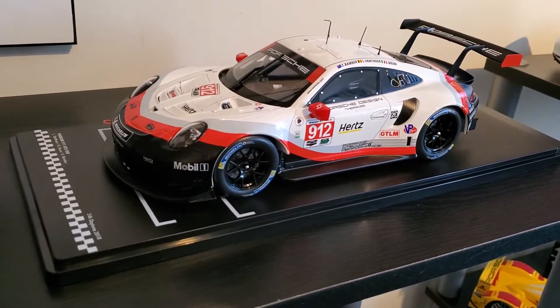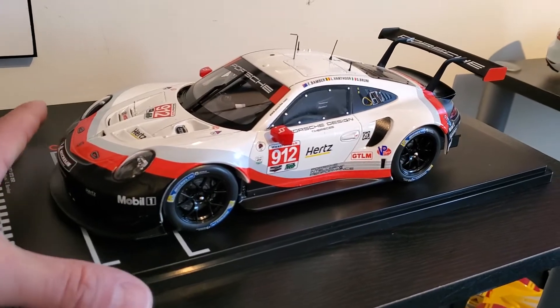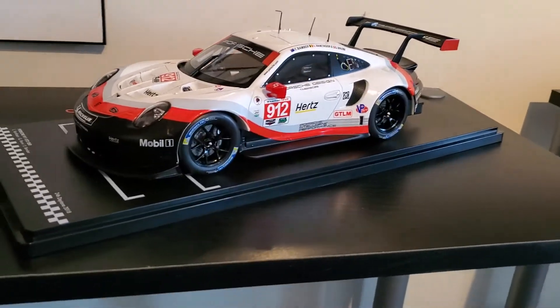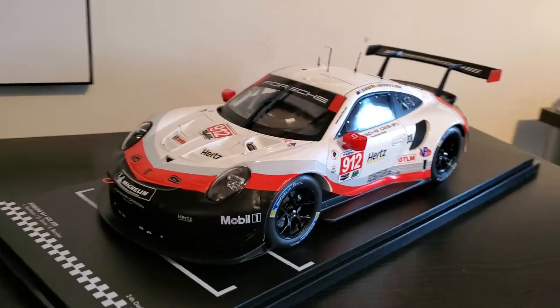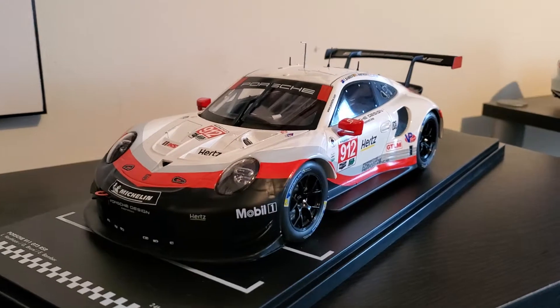So when I saw this for $120, I said, amazing — another one from IMSA, I better grab this. Didn't know what it was going to look like. Thought maybe it would be the same quality as the other IXOs, which is decent. But I have to say guys, if you're wanting an RSR and you don't want to spend Spark money, I can tell you in person — this thing actually looks really good.